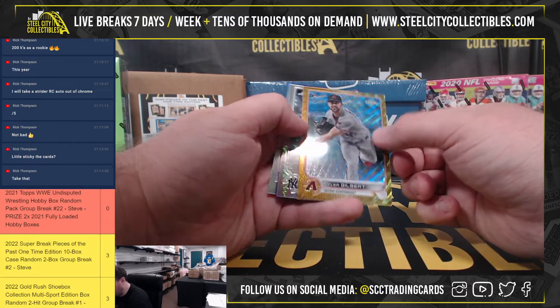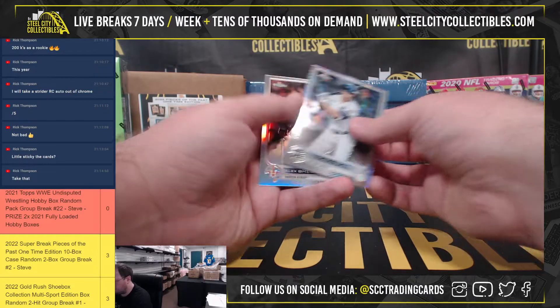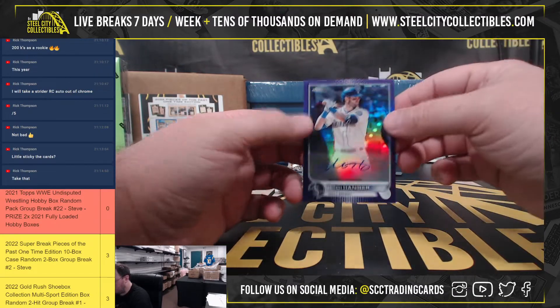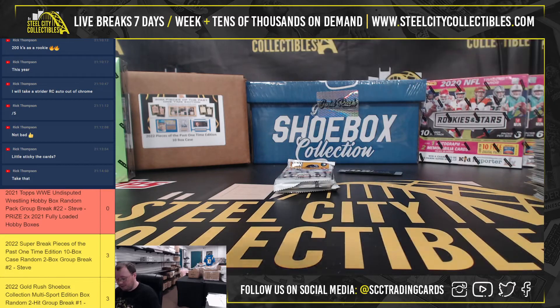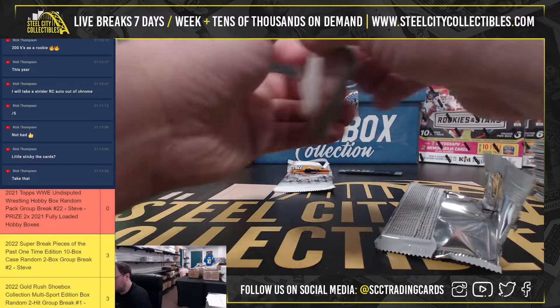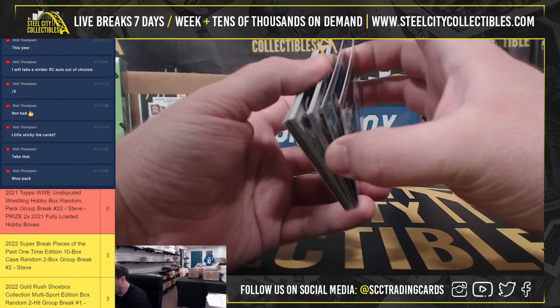Got a gold wave refractor, Tyler Gilbert, 20 of 50. And a purple autograph, Mitch Hanegar, 104 of 250. I've been pulling more veteran autographs out of this year's Topps Chrome than in years past. I'd still like to pull a nice low-numbered Trout or something — just something you don't see a lot of out of Chrome.